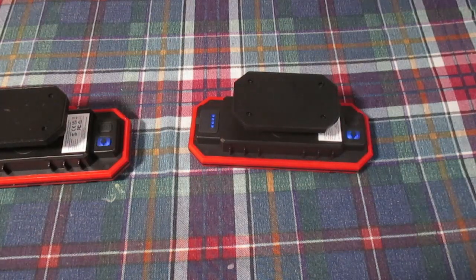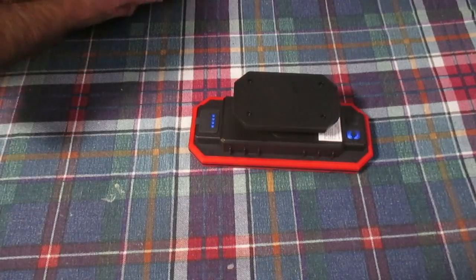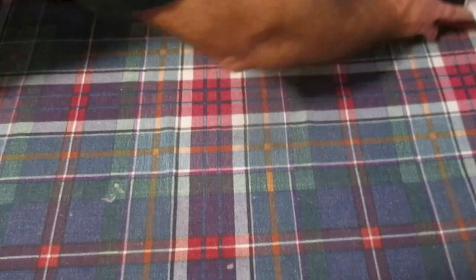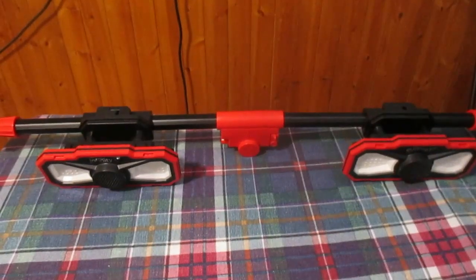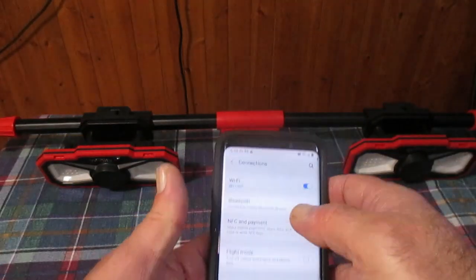There we go — two speakers linked up. I'm going to put them back on the bar and link my phone's Bluetooth device, then we'll play a tune over them.